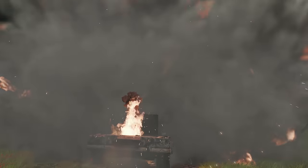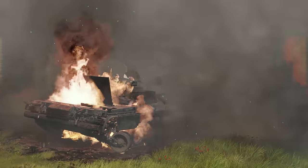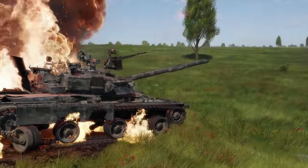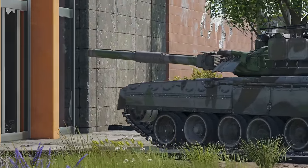Sadly, the T-80UK can't do quite the same, as its STORA soft-kill APS can't really deal with most high-rank missiles. But at least you get an LWS that'll warn you about the danger, so there's that.